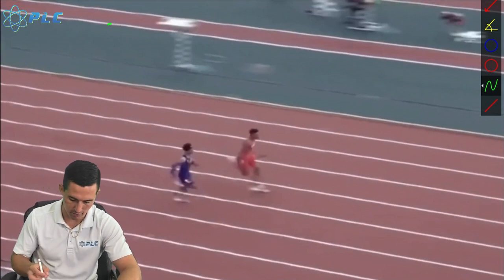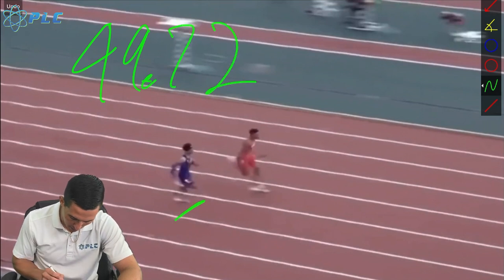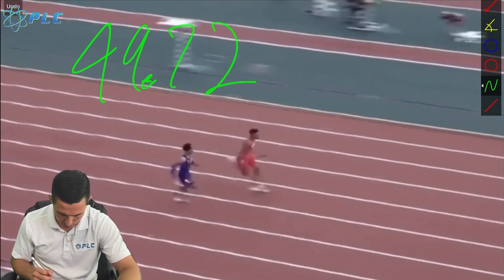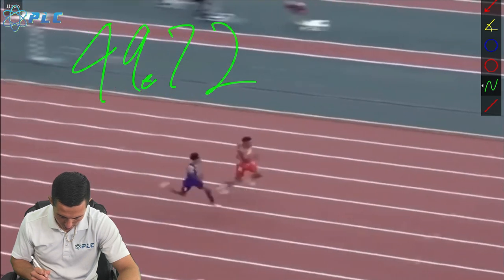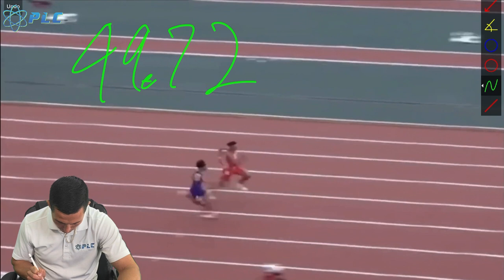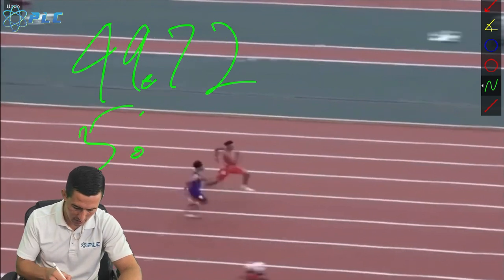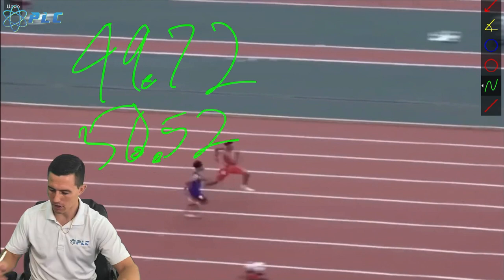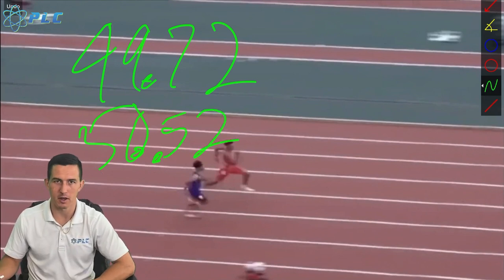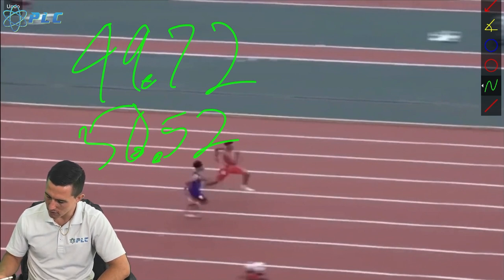We can see here at the bottom he's at 49.72. He's a little bit behind the marker, so now we're going to fast forward. We got one step, two steps, three steps, four steps right there. He's at 50.52. So now we want to figure out how much distance he's picking up per step. I'd say he's probably covered about 8.3 meters so far.